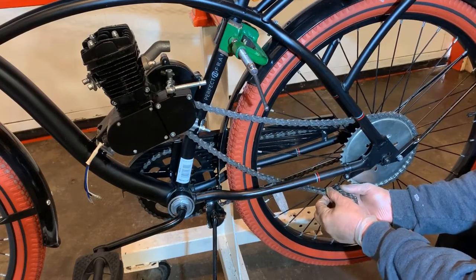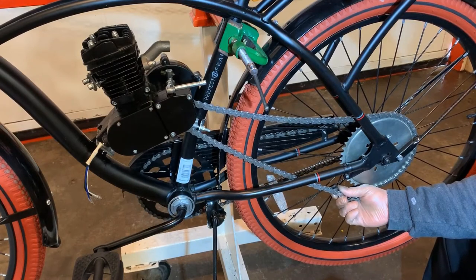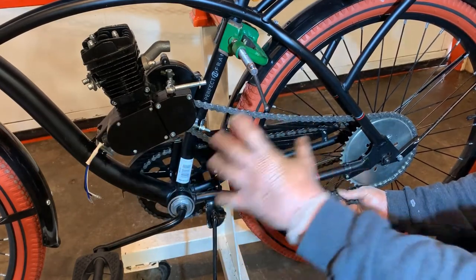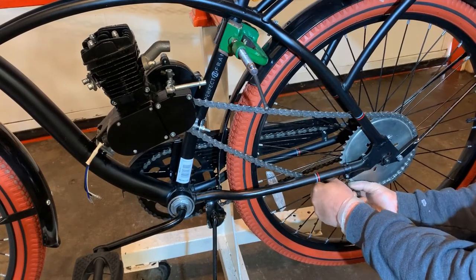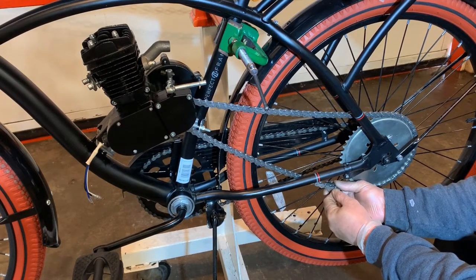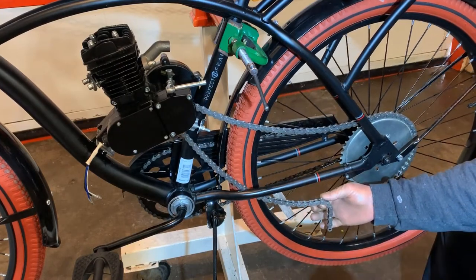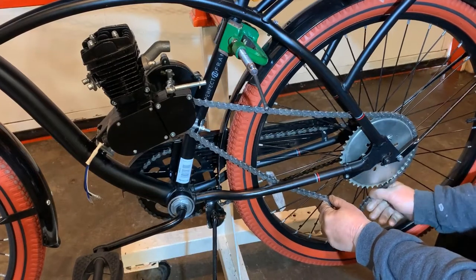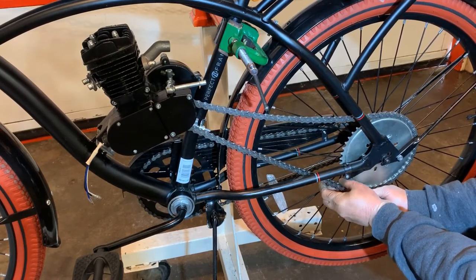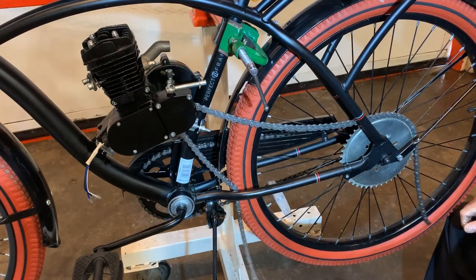As you can see, I have some extra chain. You may or may not need that length of chain depending on your bike — the length of your bike, the size of your bike, how the actual bike is structured — because it will move the engine and you might need extra chain or you might not. I am personally going to take one of these links apart and shorten that chain because I don't need that much extra chain. It gives my idler probably too much chain to try to adjust in the future steps.